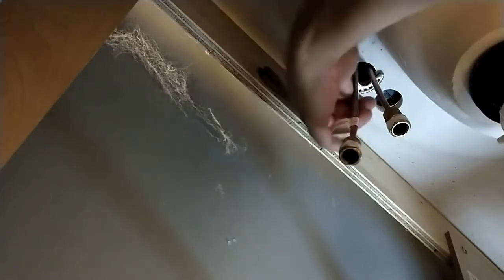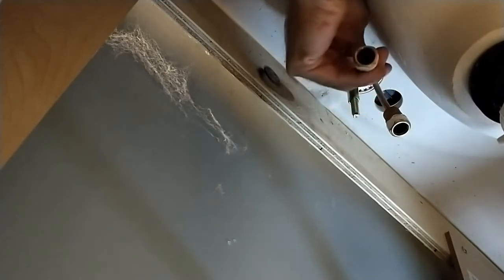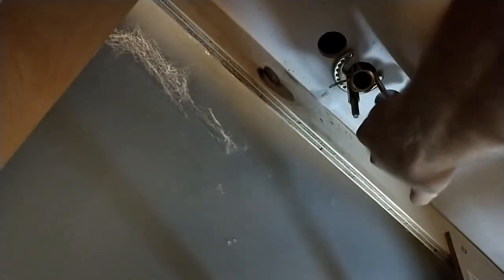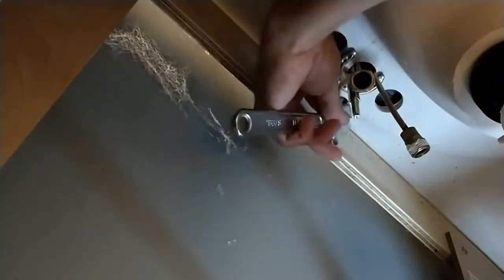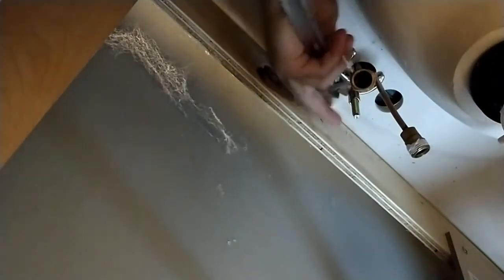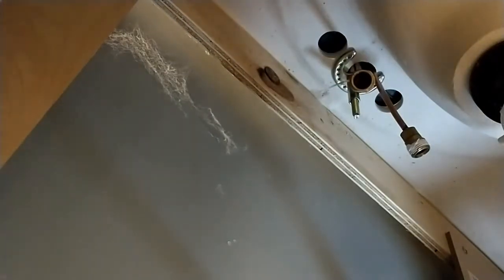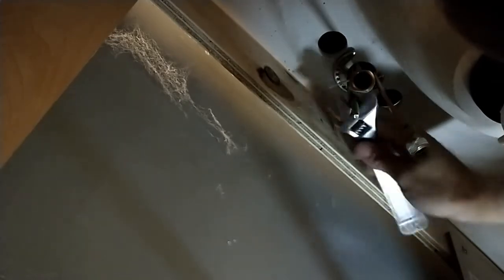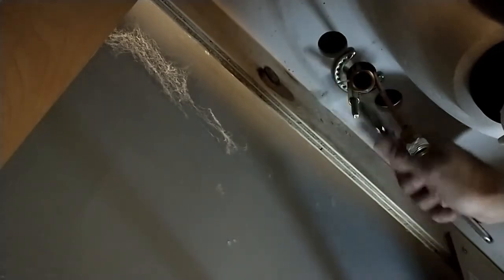Next I need to get the faucet released. I'm going to try to swing these copper pieces out of the way a little bit so I can get a wrench on the mounting nut. Be careful if you're trying to save the faucet when doing this, because you could possibly break that copper. I'm not worried about it — I just want this faucet out of here.